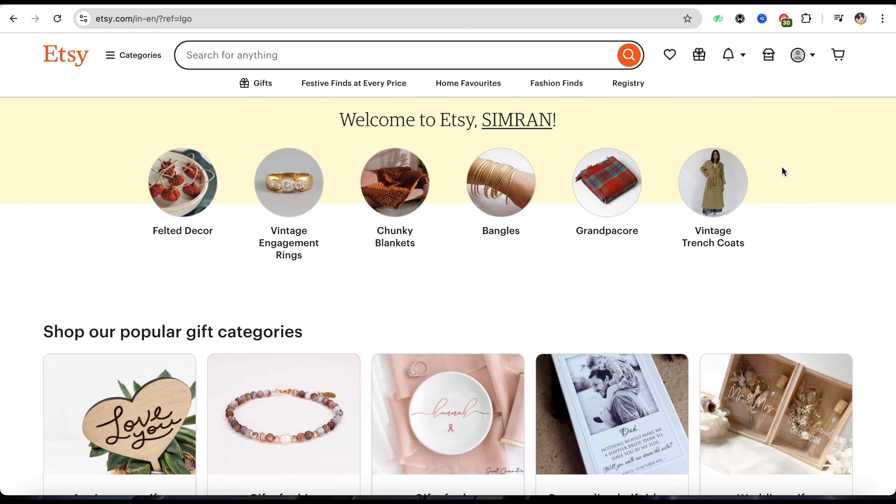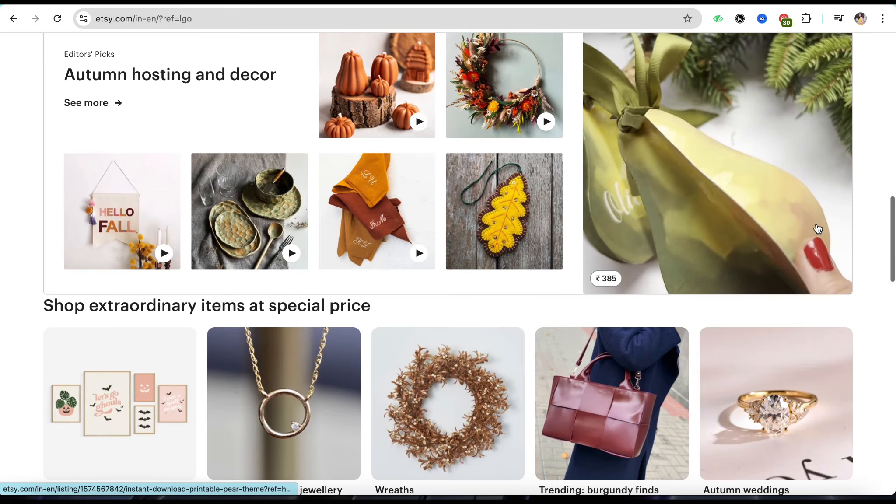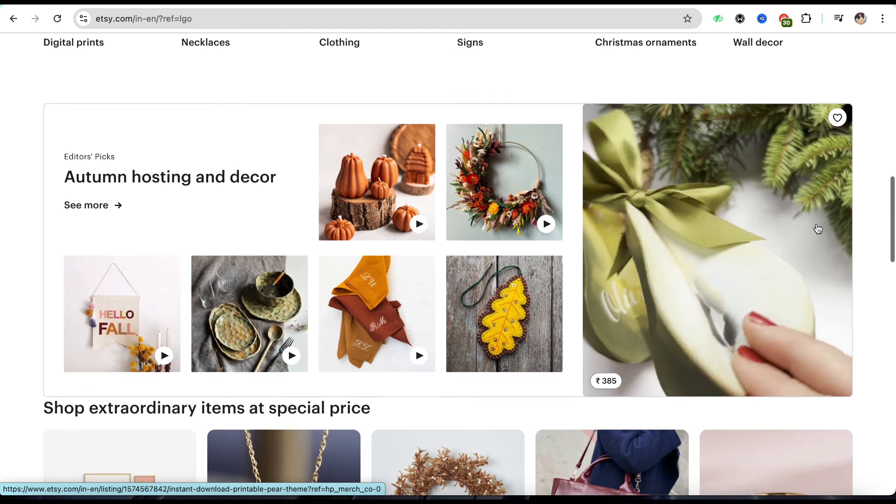Over here you will be able to see the option called Payment Method, or Wallet, or something similar. Go to that particular page and from there you will be able to see the option called Add Payment Method.